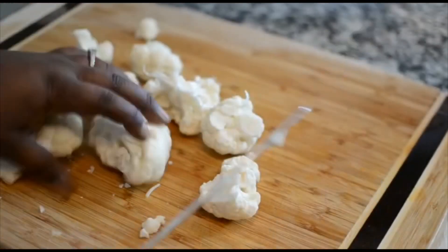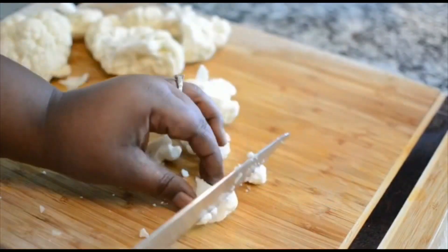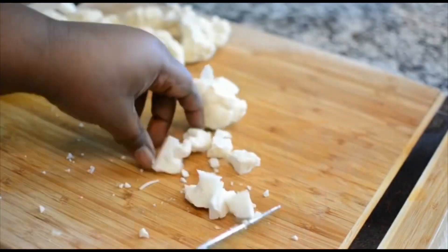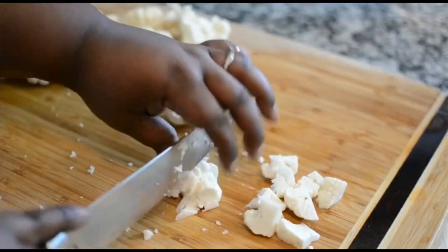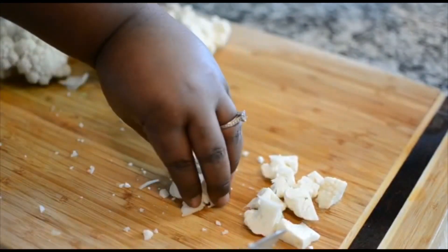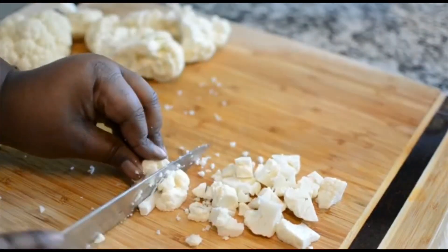So this is my cauliflower — I already took it off the stem. I just want to show you guys how to chop it up. You want to get them really small, so chop it up really small so it can mimic the pasta. It's not gonna look like pasta, but you can mimic it by making it small. Don't make big old chunks.